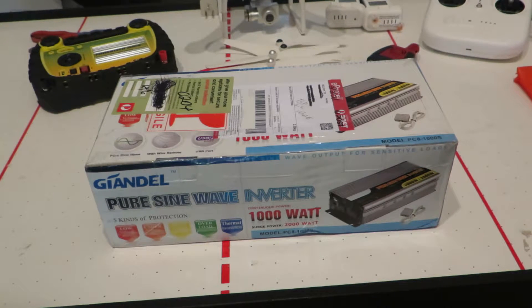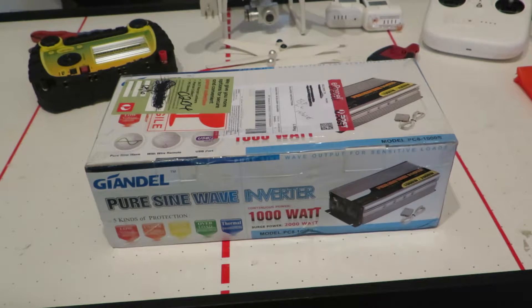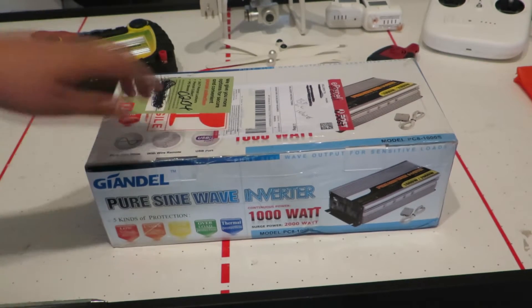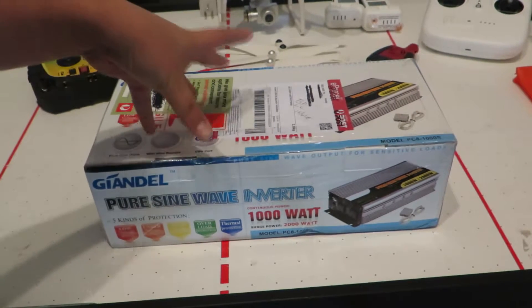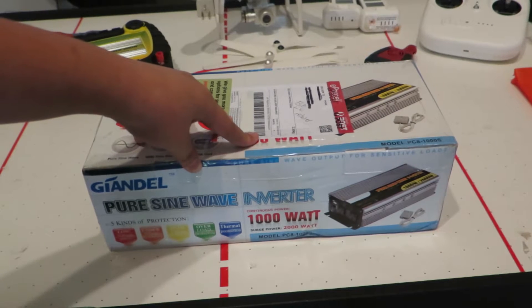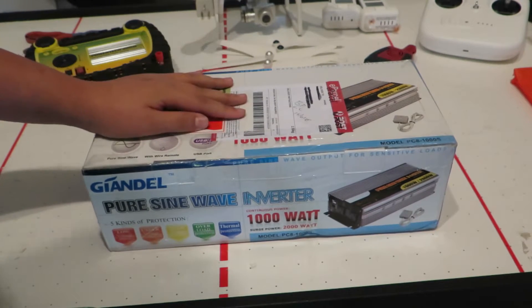Hey guys, today I received my new Ghiondel 1000W inverter, and at the time of this video, this is the very first video of a Ghiondel inverter on YouTube. Before I do anything, this is also going to be my first video recording in 60fps. So let's give it a try.